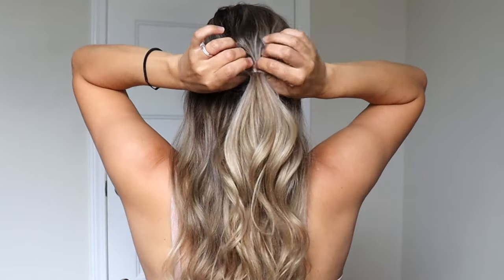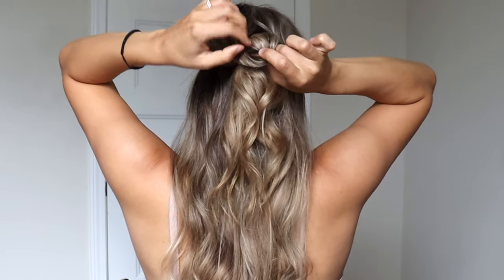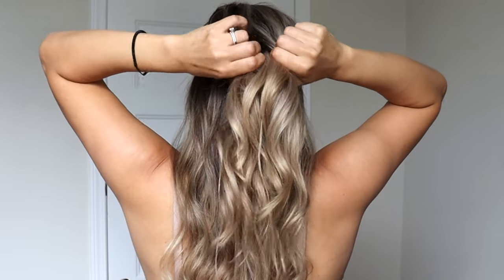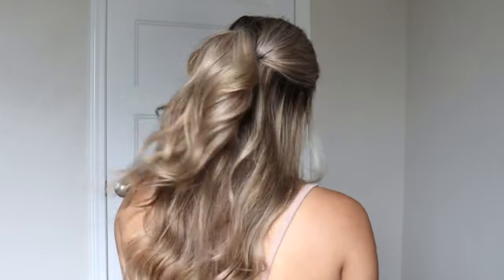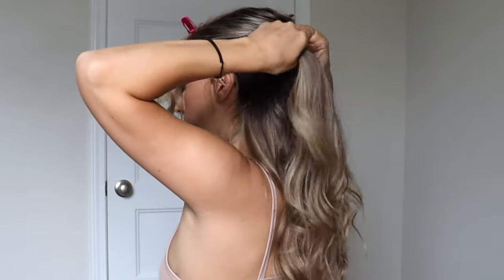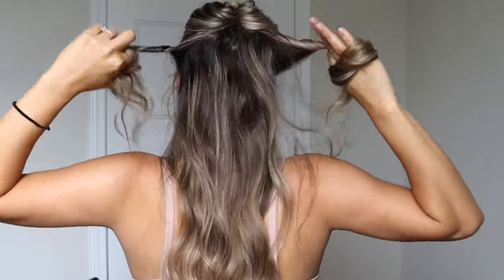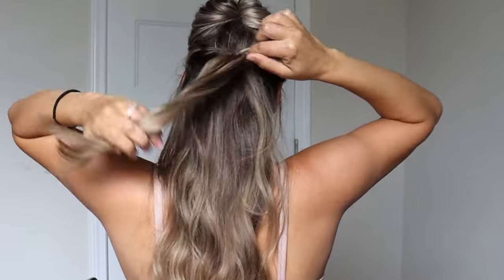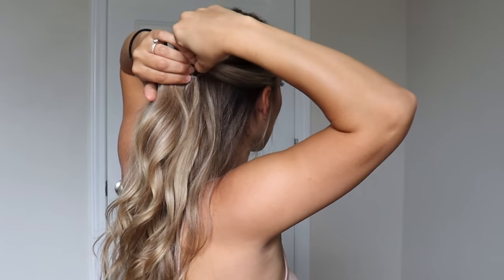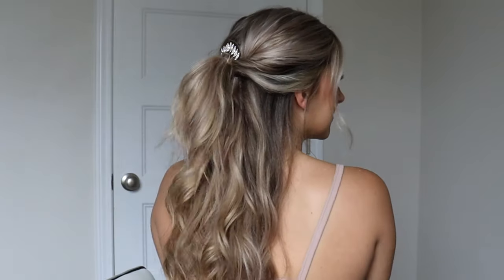Hairstyle number two. We're just going to create a half-up half-down hairstyle, tie it off with a hair elastic, create a hole like we did with the first hairstyle, but you're going to take your ponytail and go under and then pull it up through that hole — so we're doing the exact opposite of what we did with the first hairstyle. It creates kind of a voluminous ponytail. Make sure you tie it tight. Now I'm going to take that ponytail, clip it away, grab a section from the right side and from the left side, twist them around my finger, give them both a little twist, combine them, and tie them off with a clear elastic. Let down the hair you clipped away, then pinch and pull each side to create some texture.